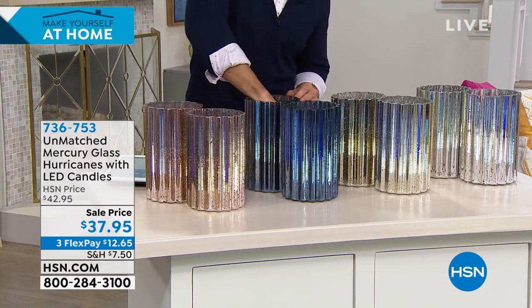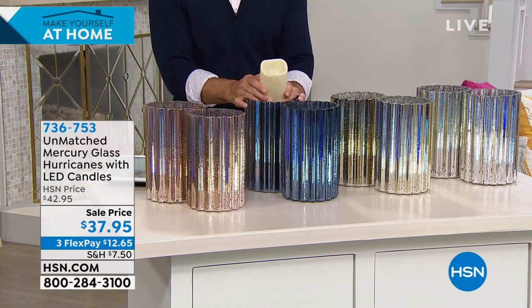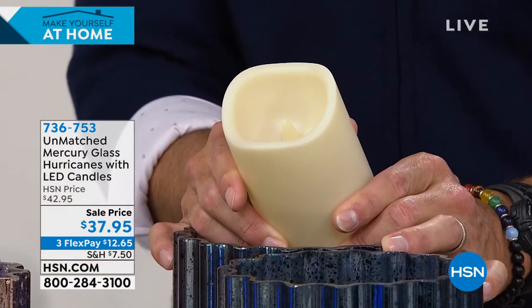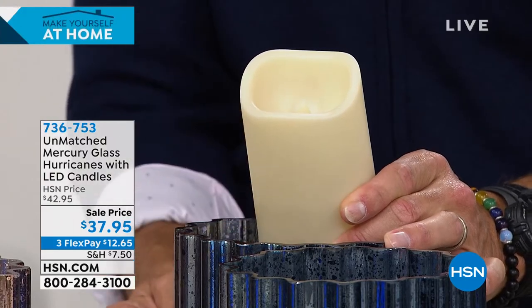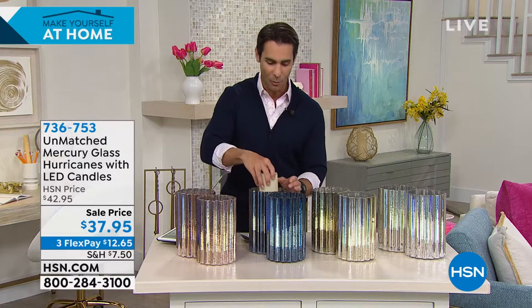If I can just reach in here and pull one of these out to show you what you're getting — very realistic, very lifelike. But you know what's great about this? No mess, no smoke, no fire, no danger, and it gives you that beautiful candlelight glow inside this mercury glass hurricane. The way the light reflects off these is really stunning.